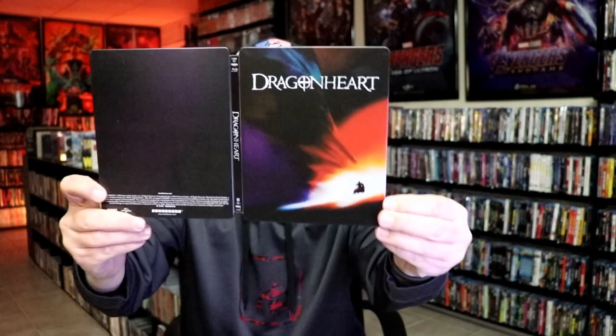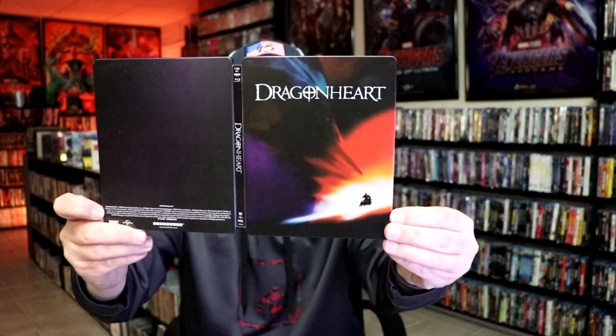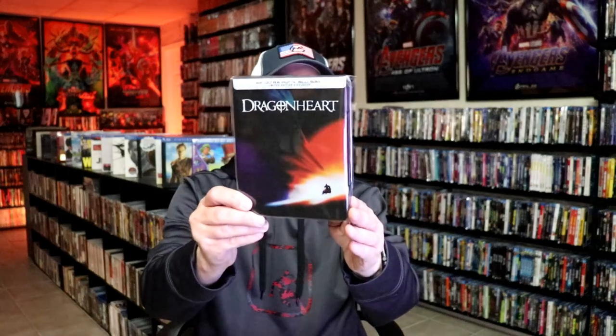So overall this is a pretty mediocre looking Steelbook. It's a shame that they didn't do any artwork on the back of this particular Steelbook. The artwork on the front looks great — I don't know why they couldn't have done something similar to the back, but instead they just left it plain.